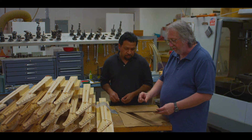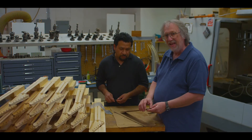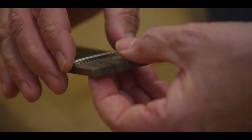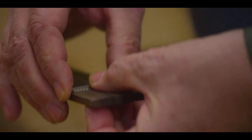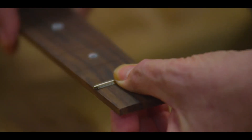We have our fret wire vendor cut the frets to the length of the fingerboard at that particular fret and undercut the tang so that you don't have any tang showing on the edge of the fingerboard, but the fret does extend to the edge of the fingerboard.